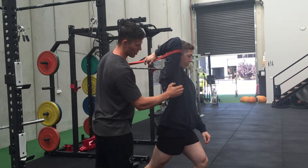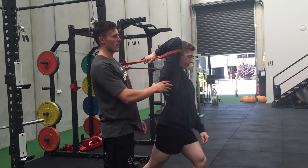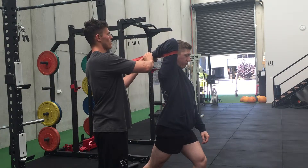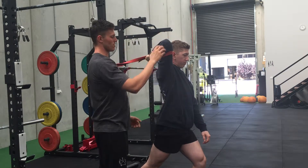He's going to get a good stretch through his lat, his tricep, and his teres major. That's going to help improve his front rack position. He's going to bring his hands up so they face the roof, and try to externally rotate through there.